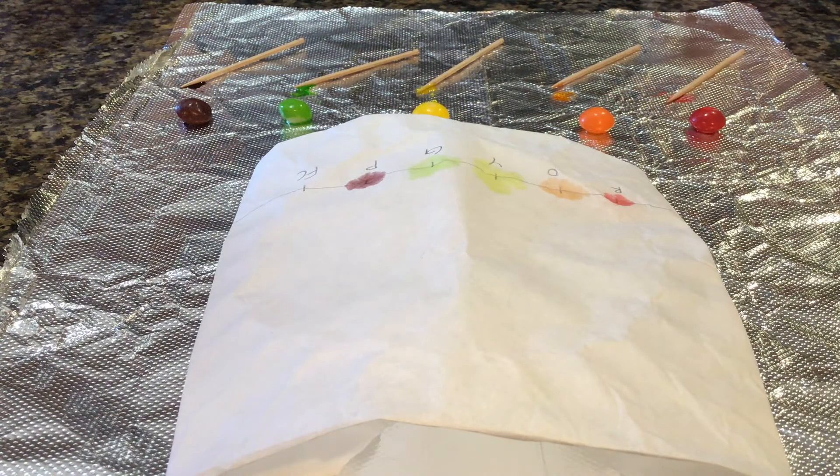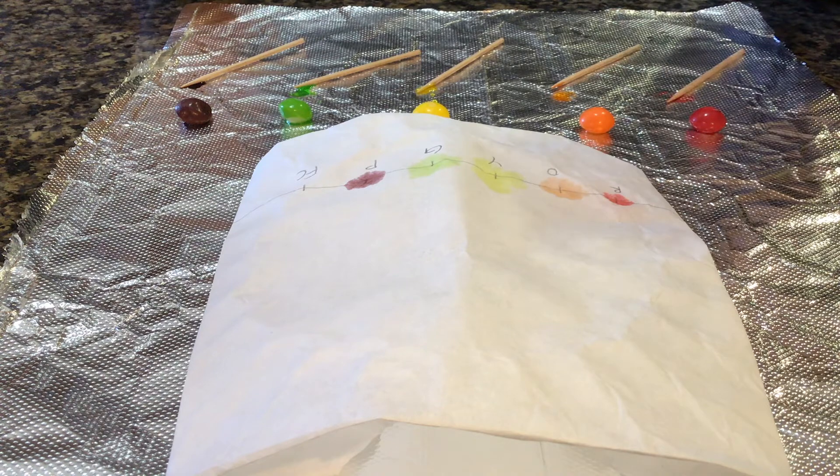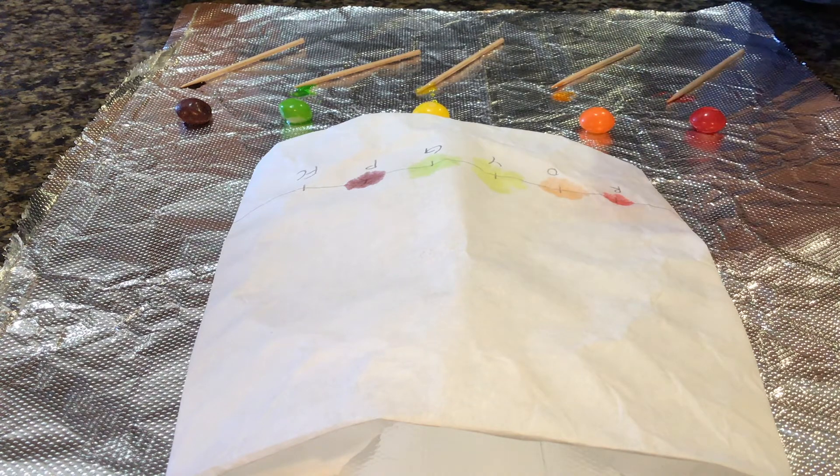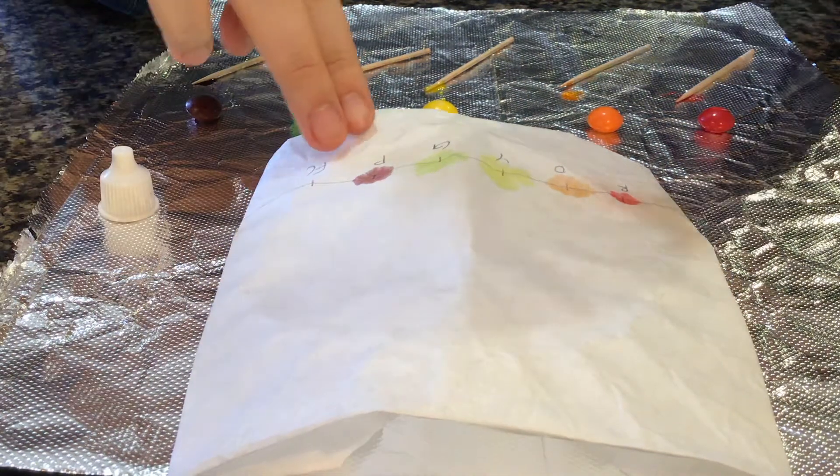If you think your Skittles dots aren't bright enough, you can repeat the previous steps and get more colored dots on your foil. If you have some food coloring left over, you can also put a droplet on the food coloring notch that we made.